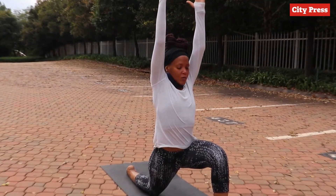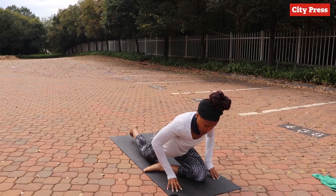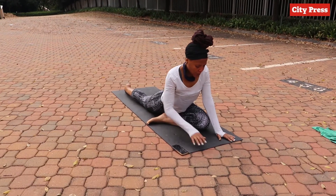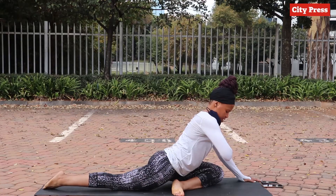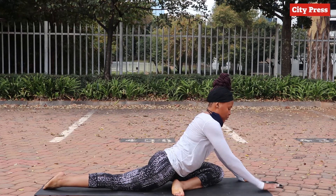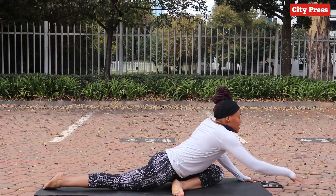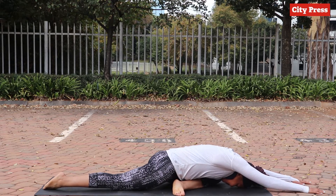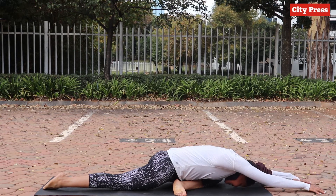Now we transition to the next one — just bend the front foot, the back leg goes further back. You can sit here, but make sure your hips are squared with the front of the mat. From here, if you want you can fold in. You don't have to go this far if you can't — it's really about listening to your body.